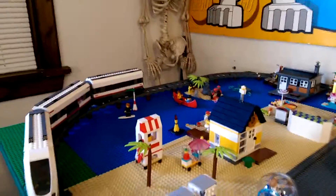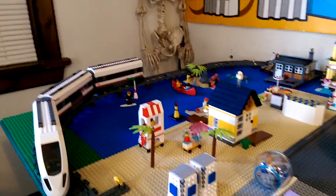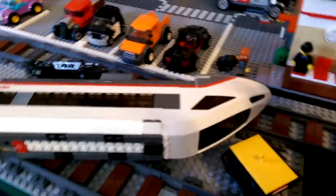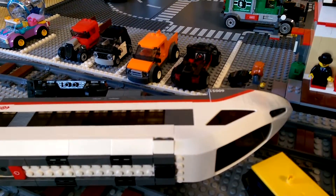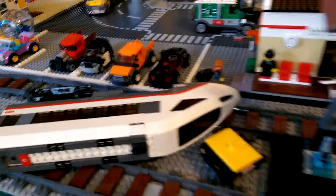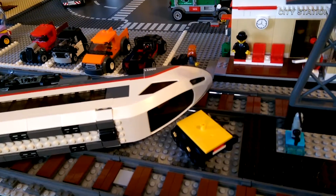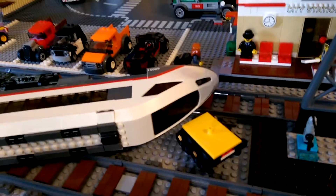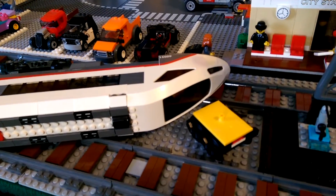It looks like what happened is that the engine and the second car just kind of broke free from the other two. So I will be putting these back together. I need to figure something out for the magnets — I think they're kind of getting weak. Somebody had said to use a 1x2 to kind of support them or to connect the two, so maybe I'll try that.